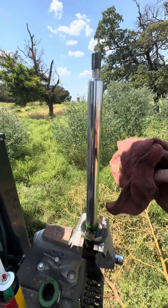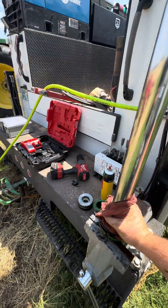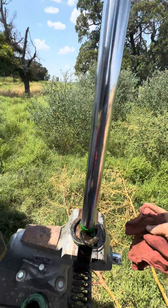Always want to make sure and inspect the shaft. Sometimes they'll have defects — chrome flaking or something — that'll cause the seals to go out. This one looks pretty good.